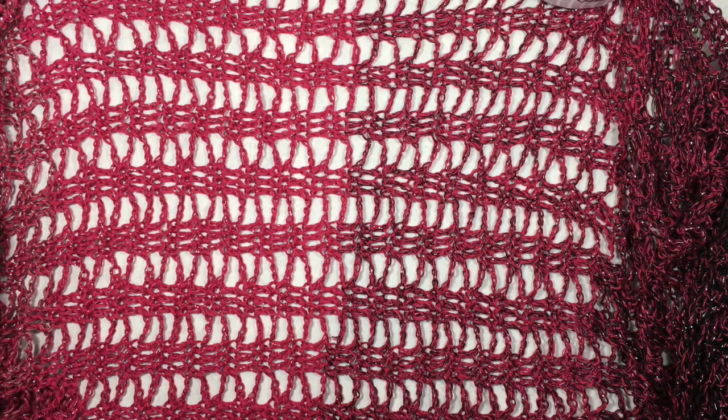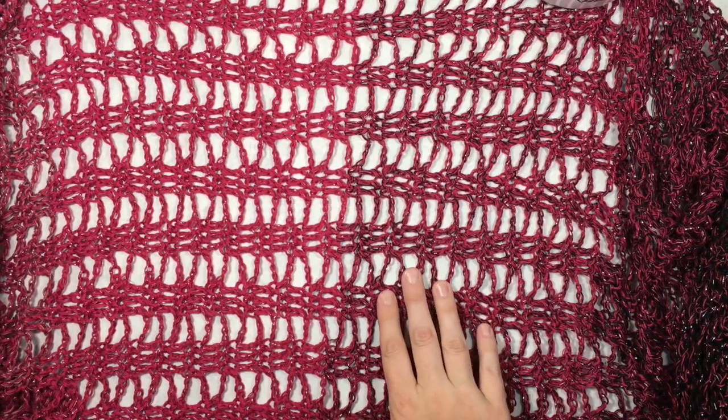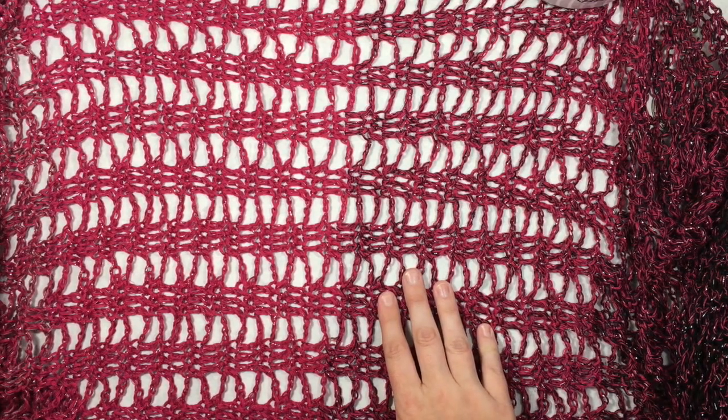Hi there, this is Megan with Left in Knots, and today I'm going to show you how to crochet the rickrack ladder stitch. This stitch is the one I used in my rickrack wrap, a free pattern that you can find on my blog leftinknots.com.